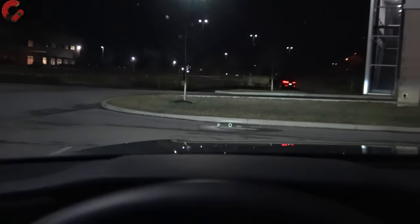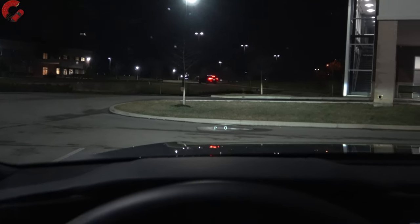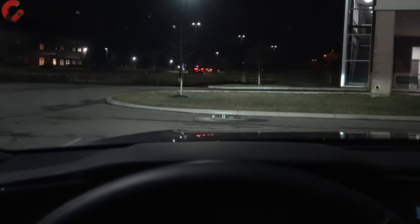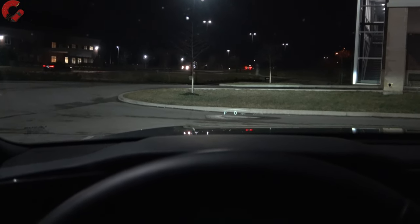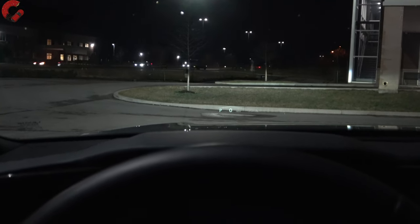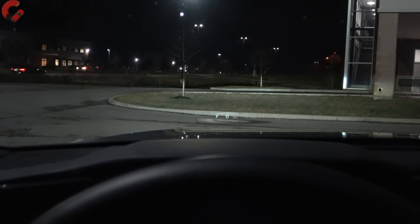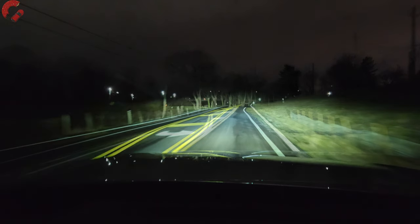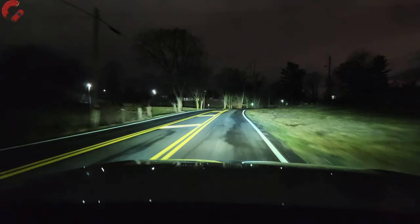Now let me talk about those headlights. I mentioned earlier that I wish it had the triple beams. When it comes to the brightness of these headlights — these are certainly good headlights, they're projector LEDs — but when you compare them to other luxury vehicles, they're definitely not as bright as some alternatives. We own a BMW and the BMW has much brighter headlights. Volvos have much brighter headlights, and Lexus with triple beams is also brighter, so I'm a little disappointed they didn't include that on this model. Here's what the high beam looks like — it honestly doesn't seem to illuminate much more than the low beam, which is a little interesting.